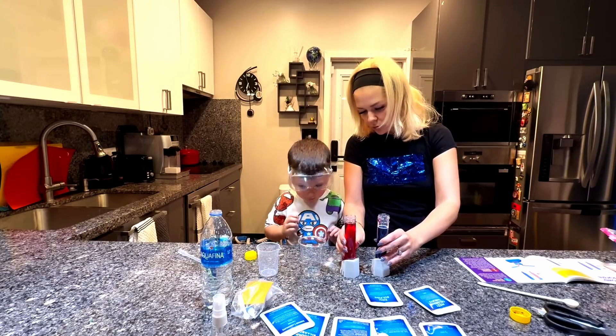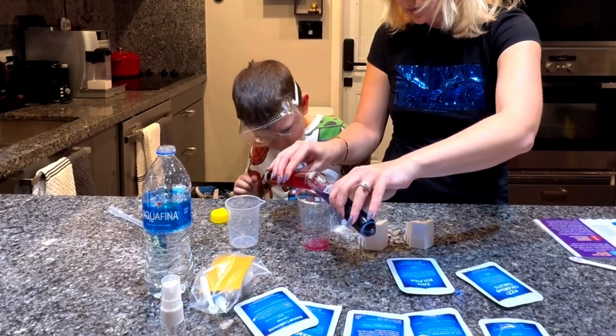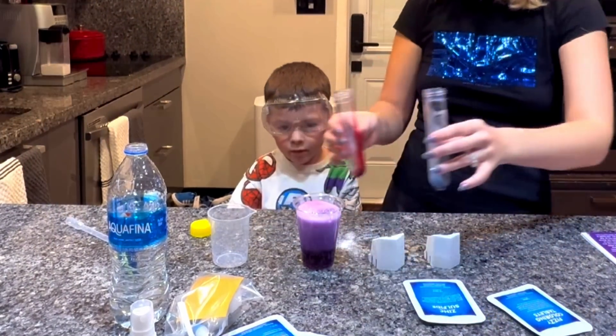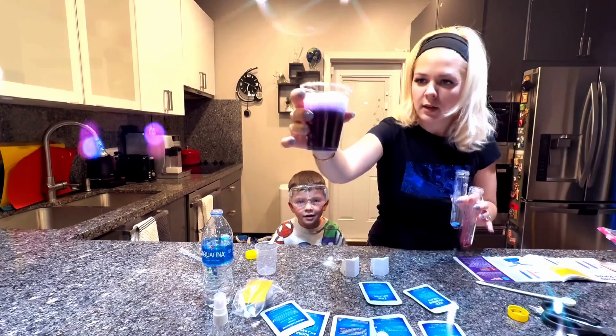We take both. Look, we have to pour them here at the same time. It's purple. I want to turn red. Look at the bubbles — see? It's black. It's bubbles.